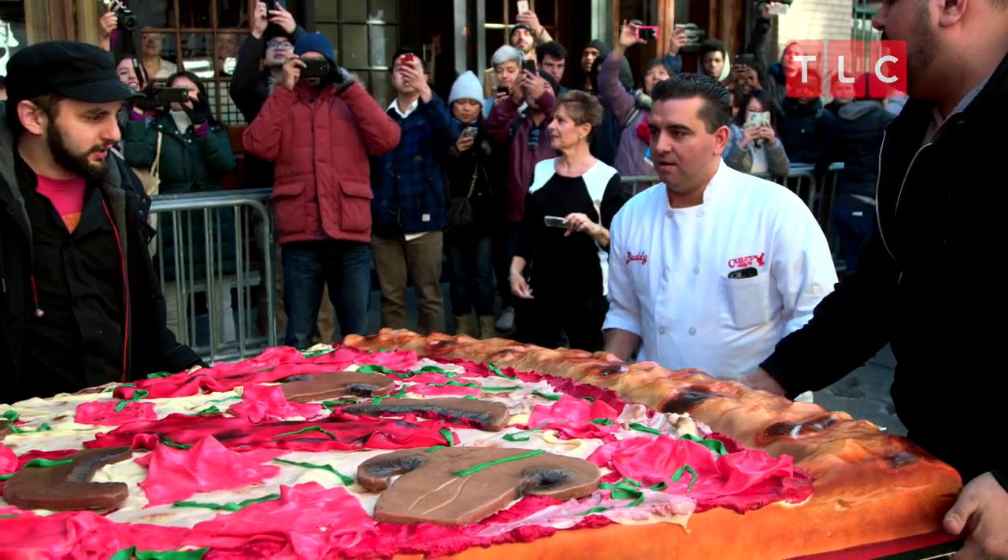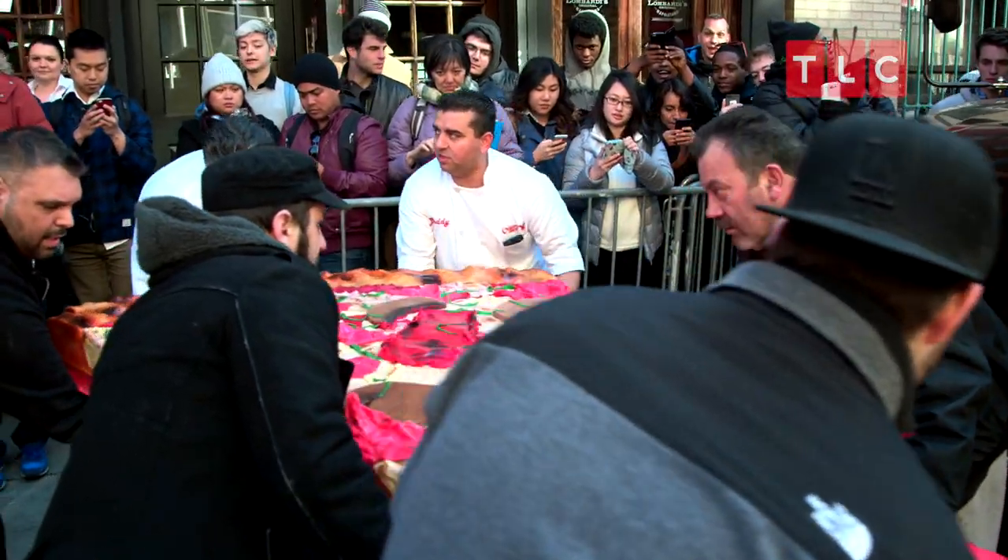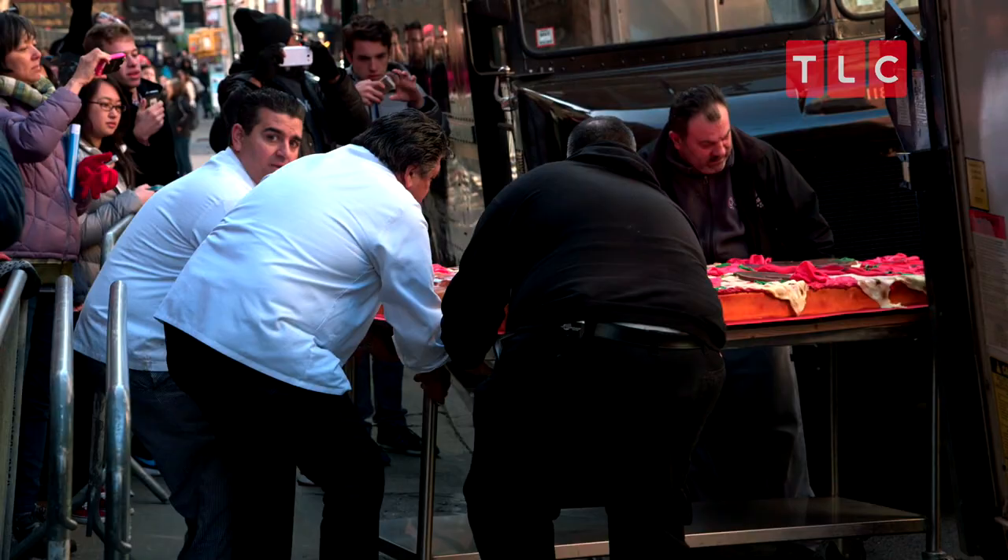Rob, stand over there so the table doesn't slide out. Okay, we got enough on the table. Let's turn it. We're gonna go this way, point it in. That thing was heavy — I'm talking about a 12-foot slice of pizza.